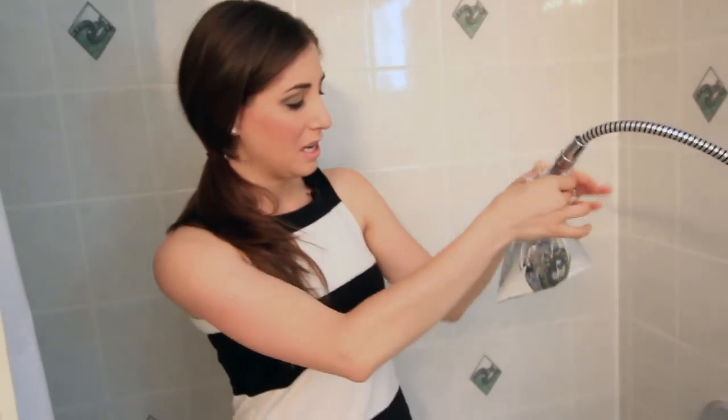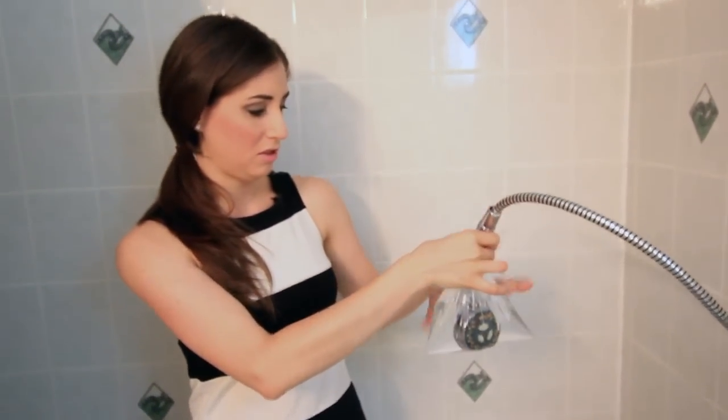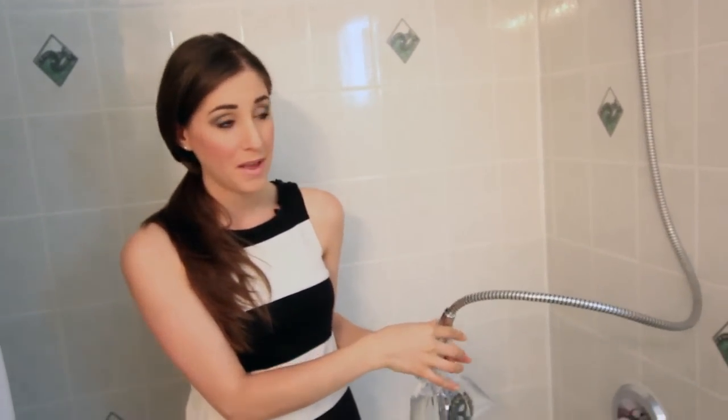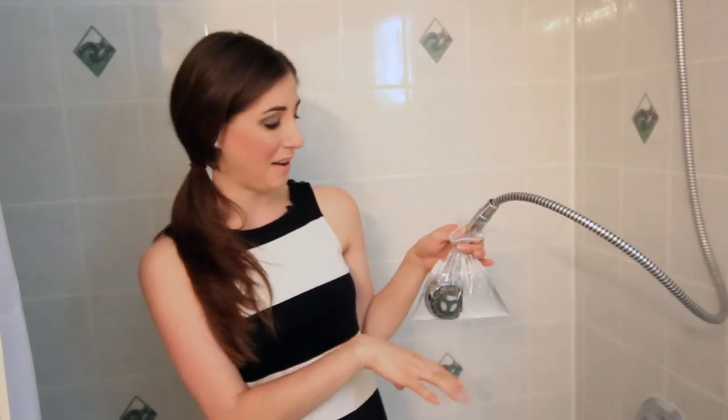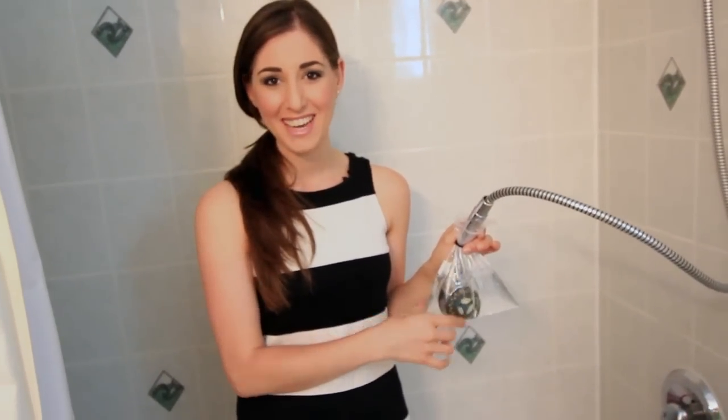When you wake up the next morning, just dump the bag — it's not going to hurt your drains, it'll actually help them — and run the water for a minute or two. You will notice that your shower head is going to run beautifully because all of that lime scale and other crusty buildup will be gone. That is how to clean your shower head without having to buy a new one. Thanks so much for watching and we'll see you next time!